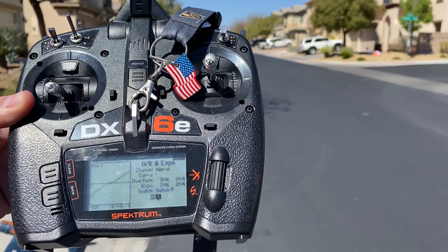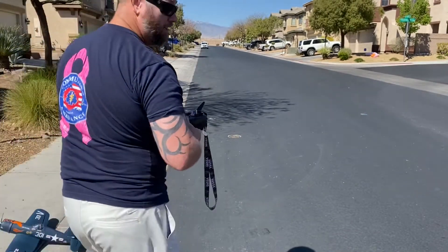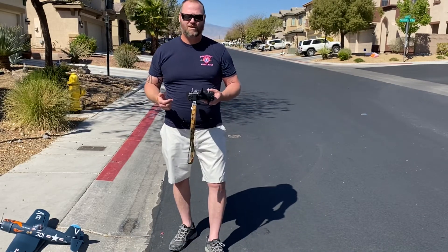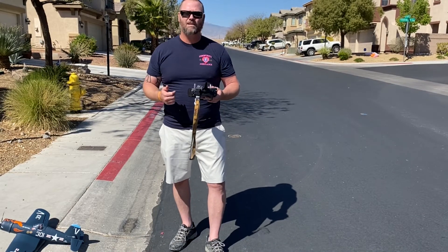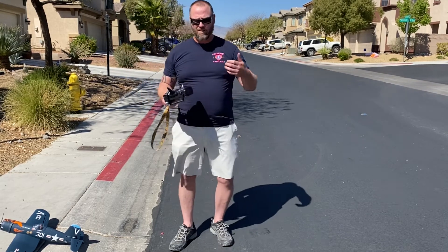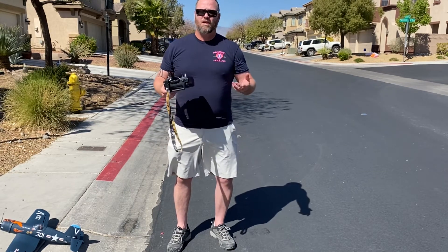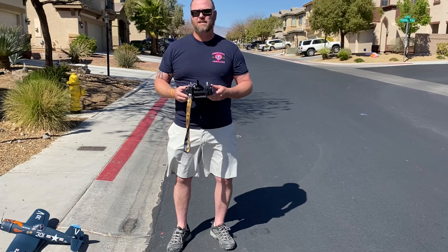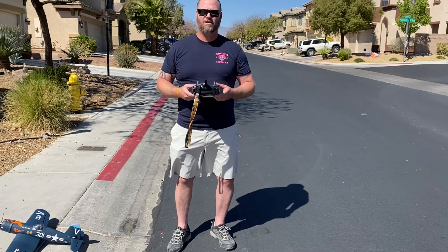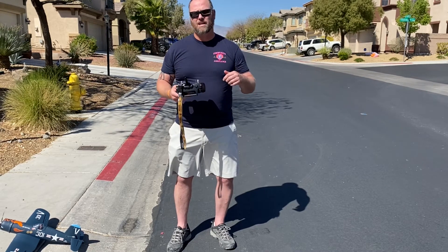Those are your flight tips and build tips for this video. Again, if you like anything, please donate to one of the agencies or societies in the description, or donate to anything you like — we're just asking that we make this a better place. We're trying to find the cure for cancer and type 1 diabetes and end hunger.